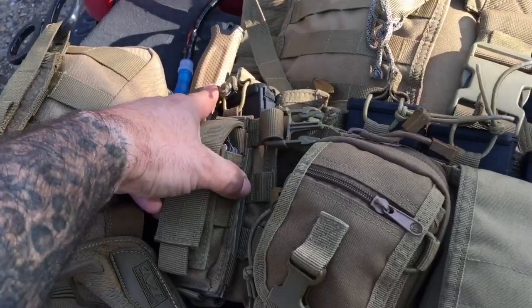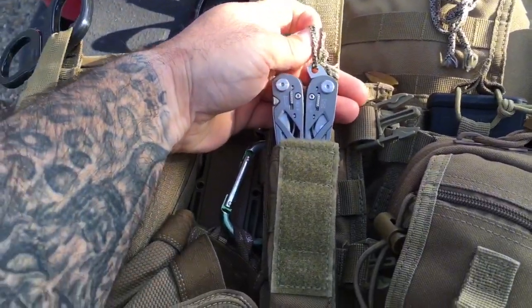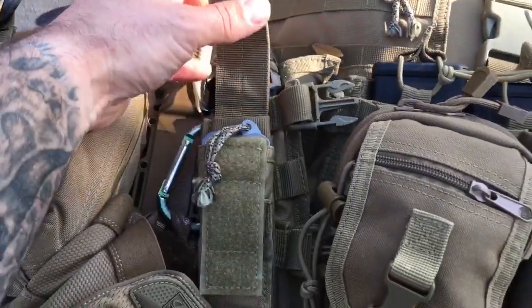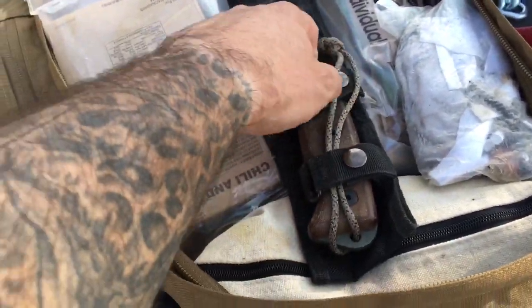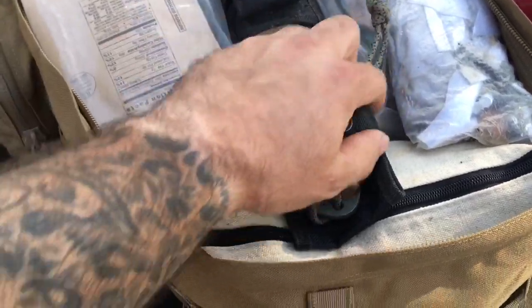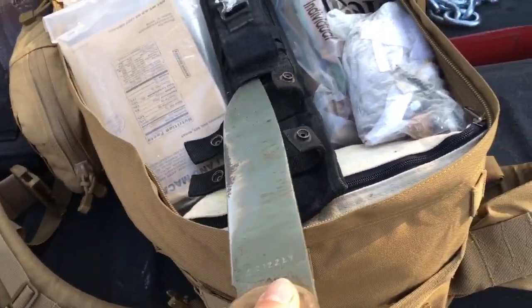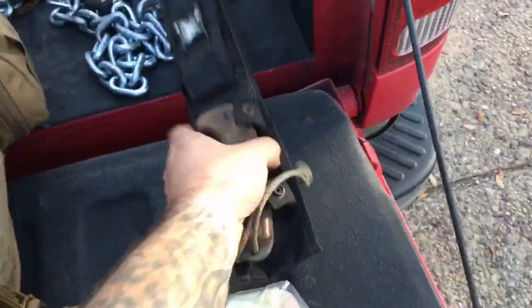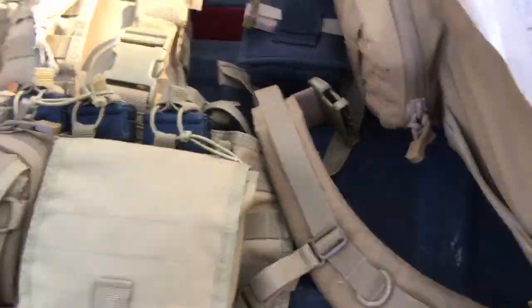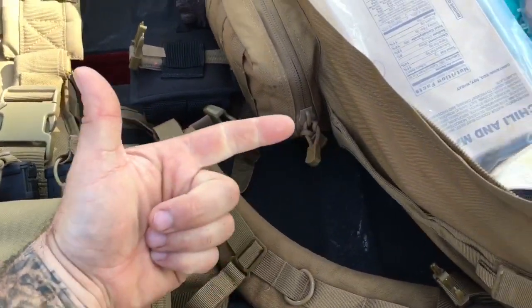In addition to that knife, my EDC is an Ontario RAT 3. I also have a multi-tool — a Gerber — with an extremely sharp knife on it. And then the ARTAK 2, which is for processing firewood, making shelters, whatever I need it for — it's a large knife and my compromise instead of an axe and bow saw. This is a pound and a half; an axe is three to three and a half pounds. I also have shears as part of my medical kit.